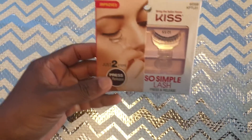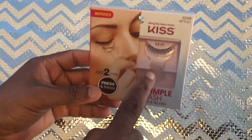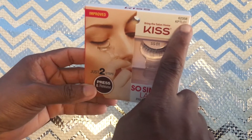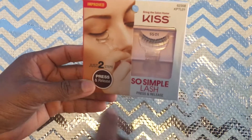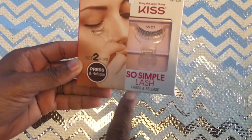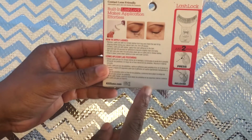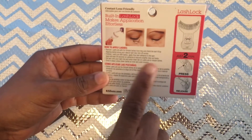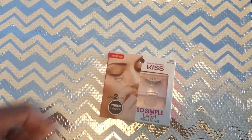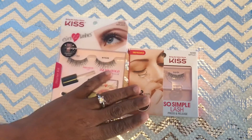Another one I picked up was also a Kiss Salon Home Kit. This one has a different type of applicator — it's the Model SIS 235A KPTL01. It's a two-step press and release, so it's a simple lash press and release. It also tells you on the back how to put it on, which is kind of cool.